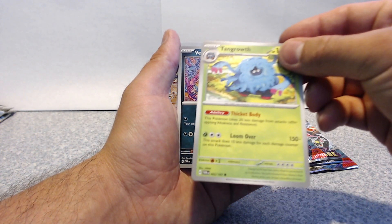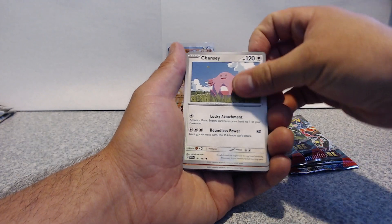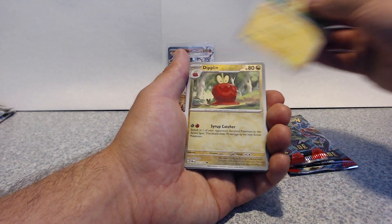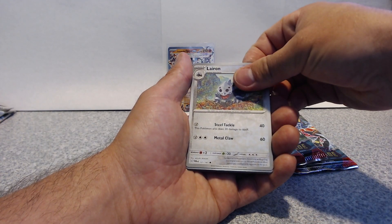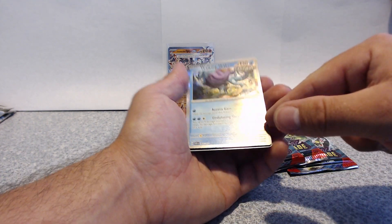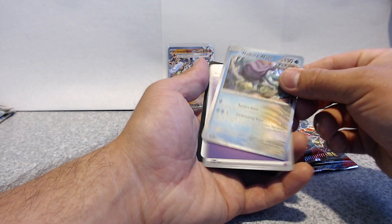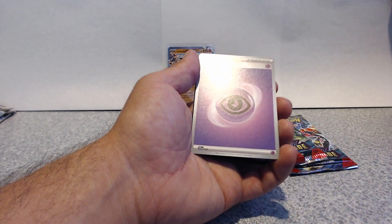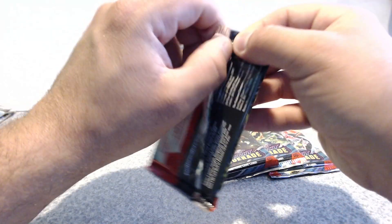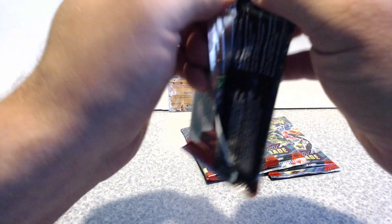That's actually a nice holo — it goes all the way across, not just the holo at the top. I actually like that Walking Wake card. That hollow ancient is nice too, here's your QR code. I like how they're starting to do the holographics differently. They should have been doing that from the get-go — making the whole thing holo, not just the usual treatment.